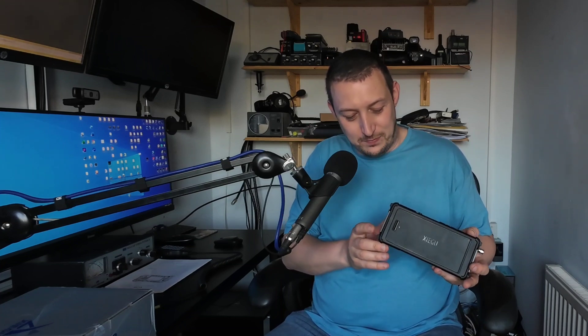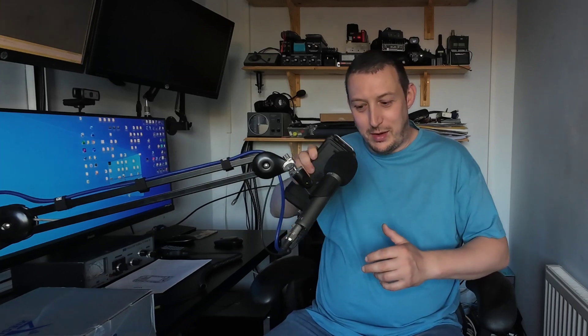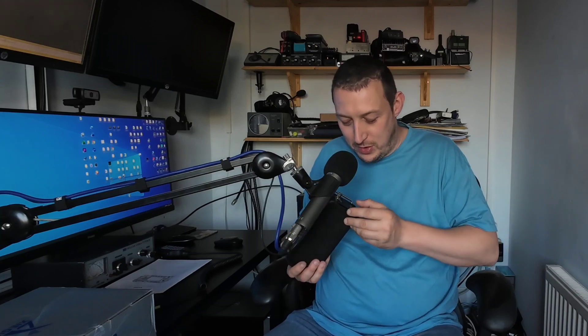The Icom 705 is probably not a fair comparison — it's worth quite a bit more money than this. We have to remember, Xiegu are budget radios and they have had a couple of quality issues in the past. The first thing I'm noticing is if I shake it slightly — can you hear that rattle? Oh, that's the foot on the bottom. I do wonder if that might be a little bit irritating in your backpack as you're walking uphill.